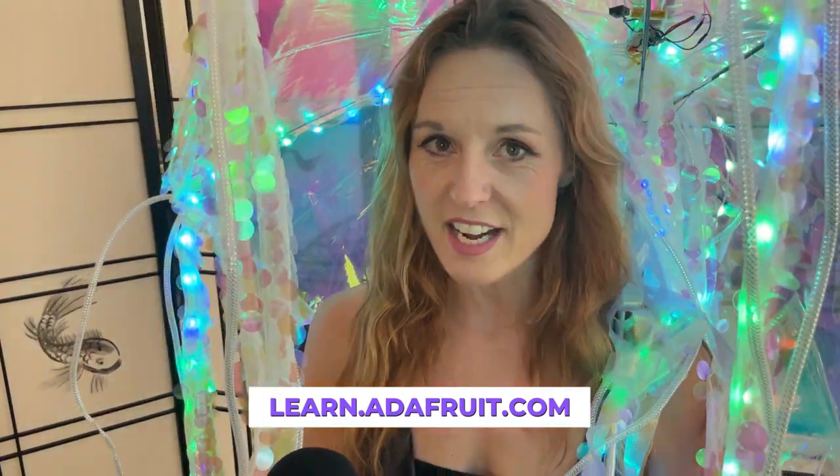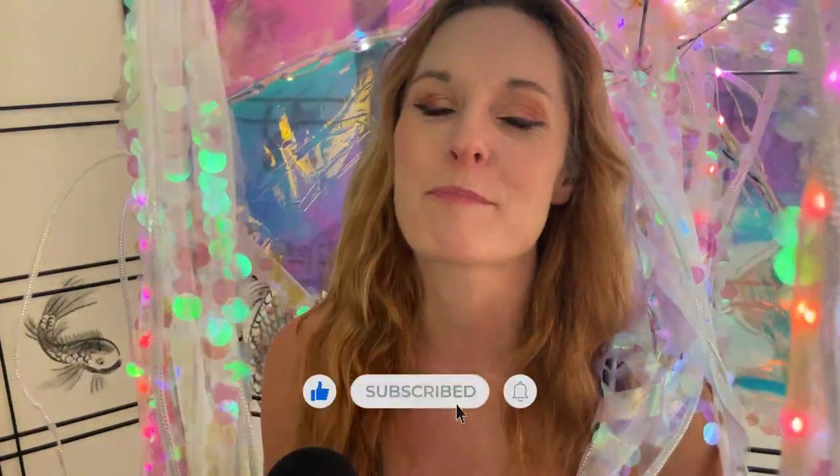Thanks so much for watching. You can check out the full build tutorial at learn.adafruit.com. And remember to like and subscribe if you like more projects like this.